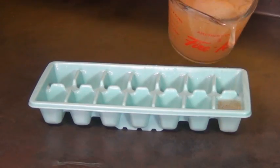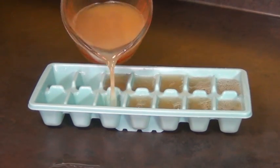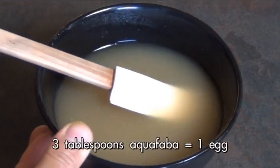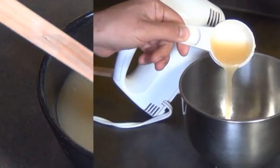Two cups is a lot of aquafaba, but fortunately it freezes really well and the best way to do that is in ice cube trays — that way you can just pop out the cubes as you need them. Aquafaba will last up to a week in the fridge. Three tablespoons of this stuff will replace each egg for a lot of your recipes.